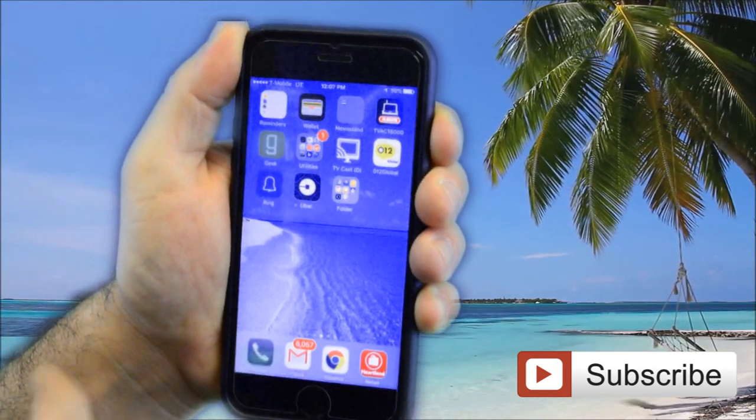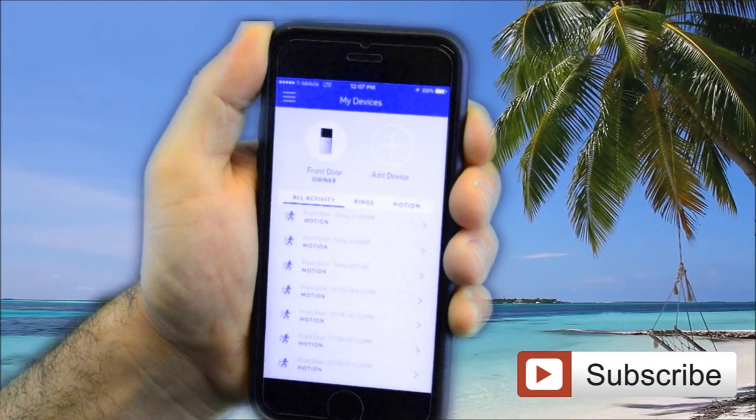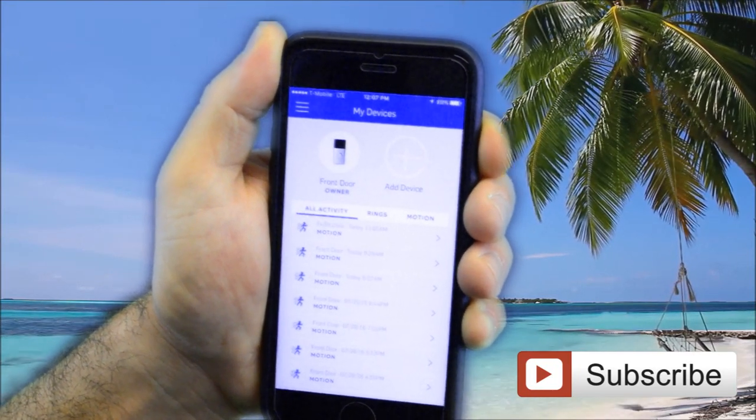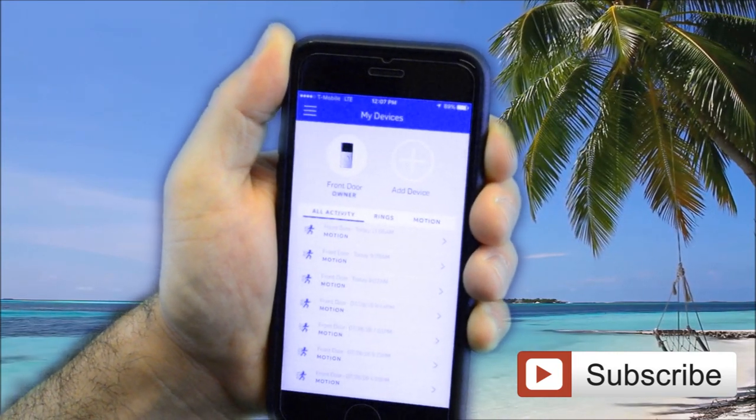What Silver Riga Locksmith recommends is the Ring Video Doorbell. It's a completely wireless device and the installation takes about 10 to 15 minutes. It has a free application that can be downloaded to any Apple or Android device.